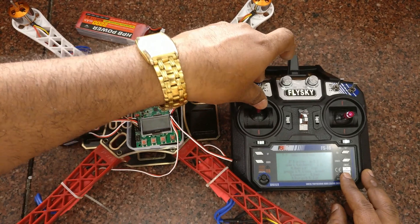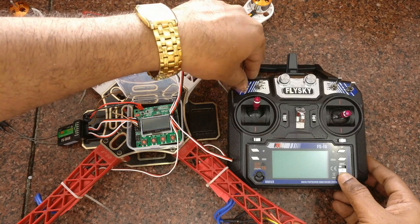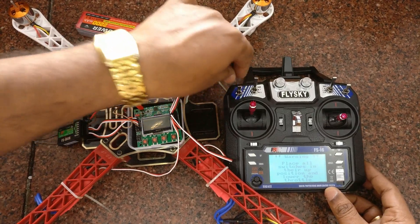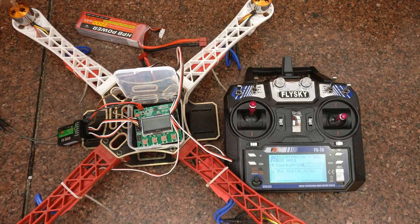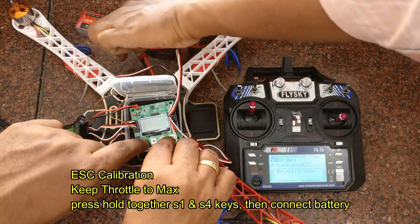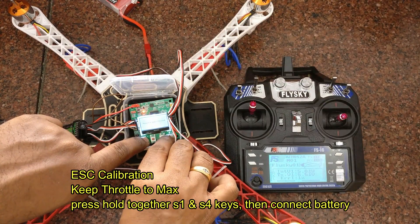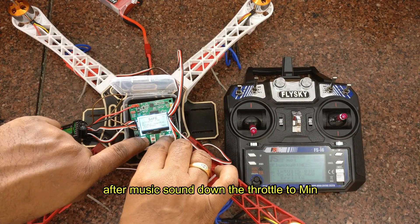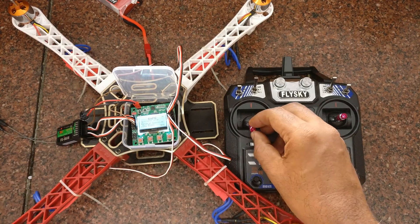Turn on the transmitter with the throttle at minimum. Always while switching on the transmitter, keep the throttle at minimum and switches off. Now turn on the transmitter and then move the throttle to maximum. Keep pressing the S1 and S4 switches and then connect the battery to the quadcopter — you may need the help of another person as a single person cannot do this easily. Keep S1 and S4 pressed. You will get two beep sounds. Then put the throttle down and you will get a single beep sound. The ESC calibration is now over.